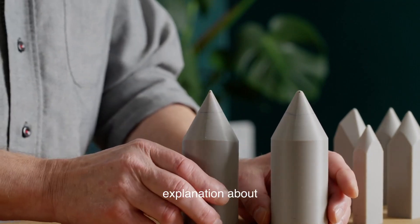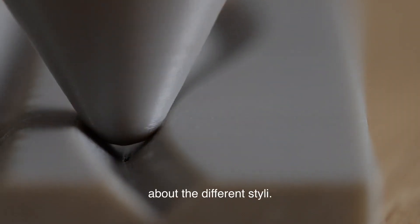So there will also be an explanation about what is good about the different styli.